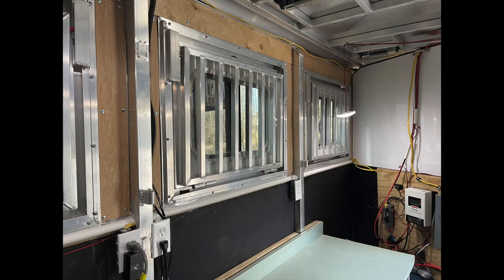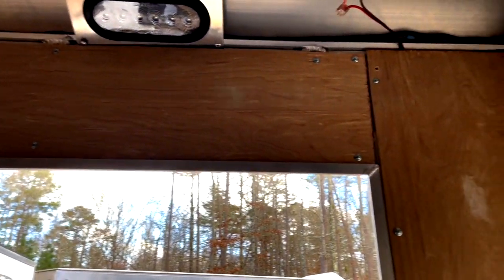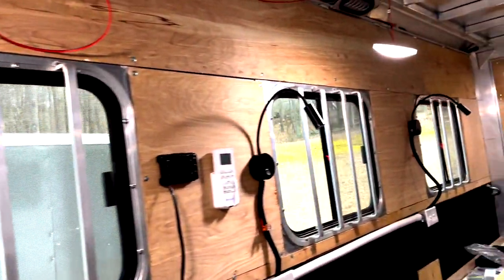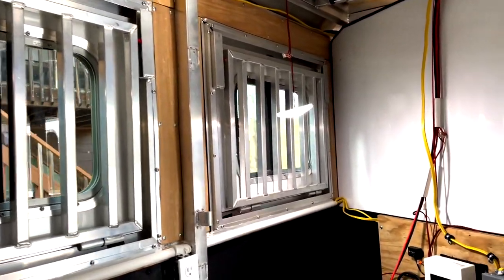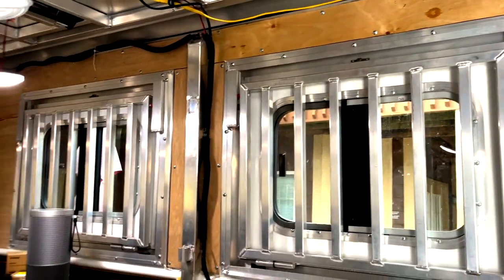I continued to do more work on the trim, getting this thing ready for paint. I even went out and bought a Vizio audio sound bar for music — it's compatible with my TV so I'm going to have entertainment all kinds of ways in this RV. Another day complete: I got all the rest of the kitchen trimmed out, the remaining panels to put up, and the main cabin done including the back doors. All the way down to the corner now — just need to smooth some stuff out and get ready to paint.